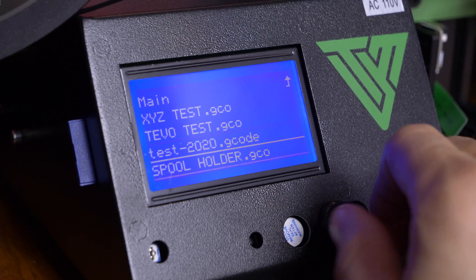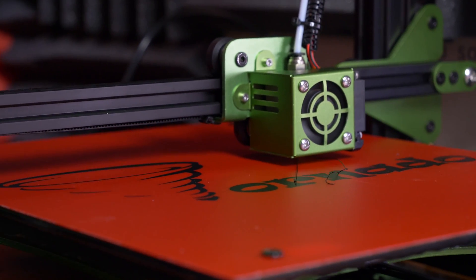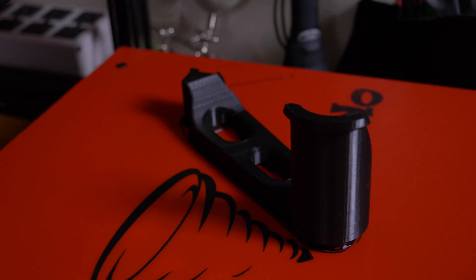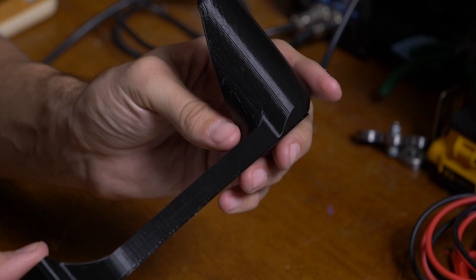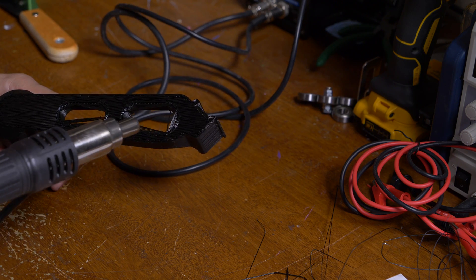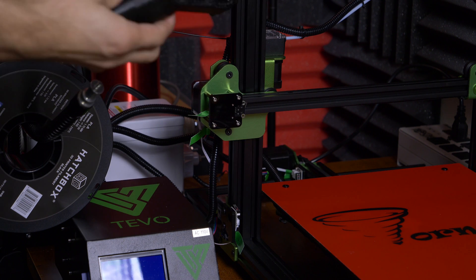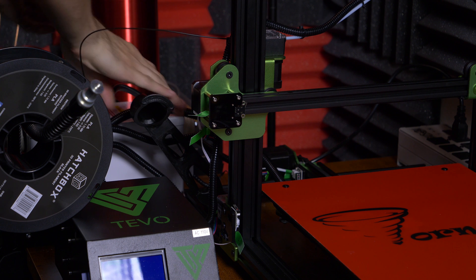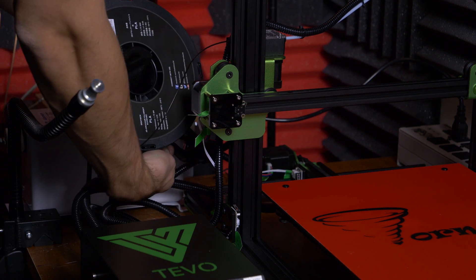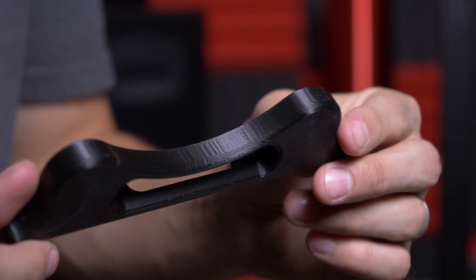The next thing you're gonna want to do is print an actual spool holder. But look what I did — I didn't level my bed properly and my first print came out pretty bad. The bottom was all stringy and I tried to fix it with a heat gun. I melted it a little bit, but it was functional enough to work as a spool holder. So I installed it onto the rails of my printer and then found a better spool holder design. I let it run overnight, but I had put the spool in a really bad location behind the power box next to all the moving wires, and the spool knocked over halfway through the night. My print was ruined.